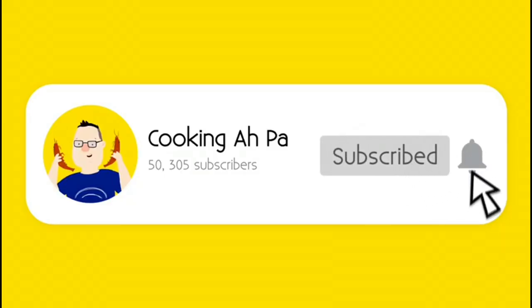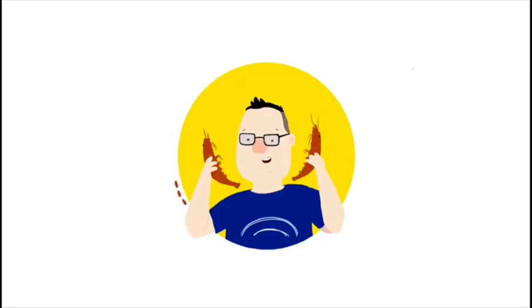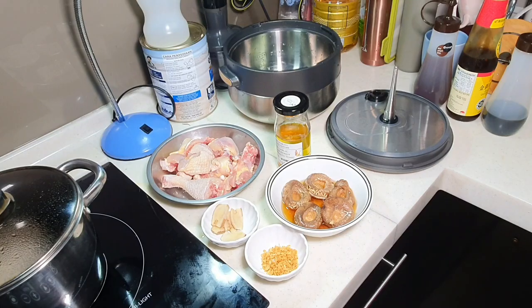Remember to click subscribe and notification button for more APA's videos. Hi, this is Cooking APA. APA will be uploading minimum 4 videos every week. You can find APA's new video on every Tuesday, Thursday, Saturday and Sunday, Malaysian time 7pm at night. And for the past two and a half years, APA has uploaded over 600 videos onto the Cooking APA YouTube channel, so you can have a look at it.